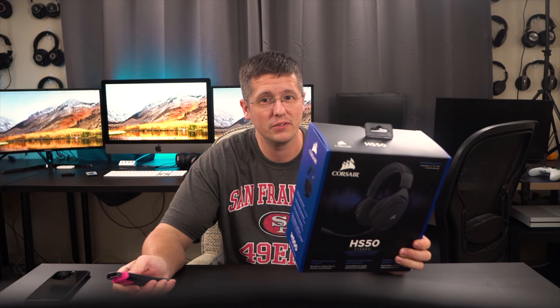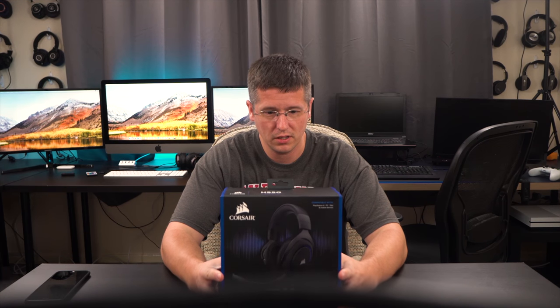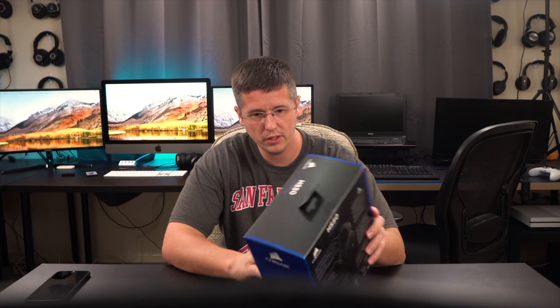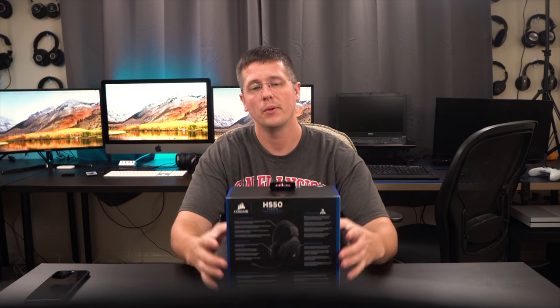What's up guys, Chris here, back with the very first episode of Under 50 Tech. Today I've got the HS50 Stereo Gaming Headset by Corsair. This headset is $49.95 on Amazon US.